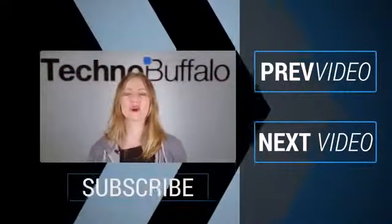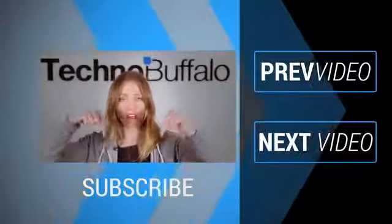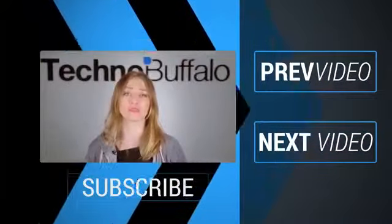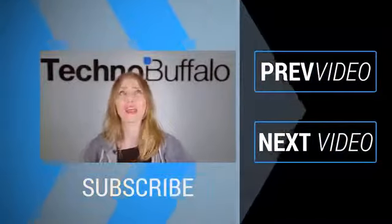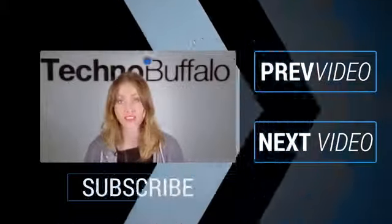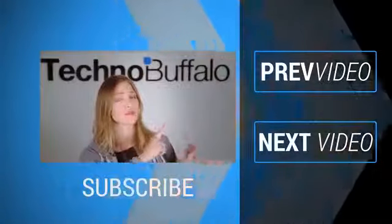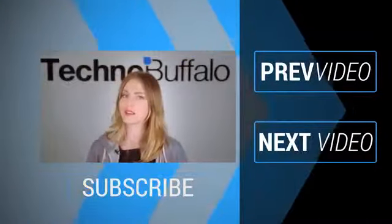What's up everyone, it's Ashley. Thanks so much for watching that most recent video. If you enjoyed it, please click subscribe right underneath me to get tons more tech videos from us here at TechnoBuffalo. We've got unboxings, comparisons, reviews, recaps, and everything else you can think of on the channel. If you're in the mood for more technology, click right over here to check out some of our most recent videos. See you next time, humans!